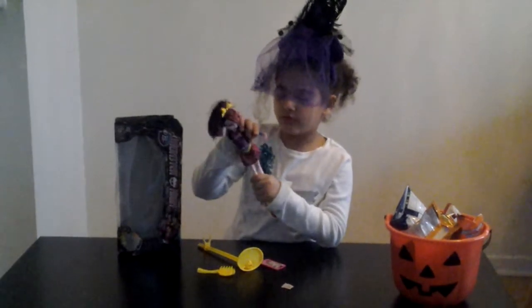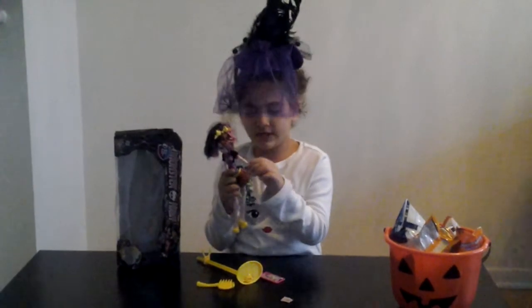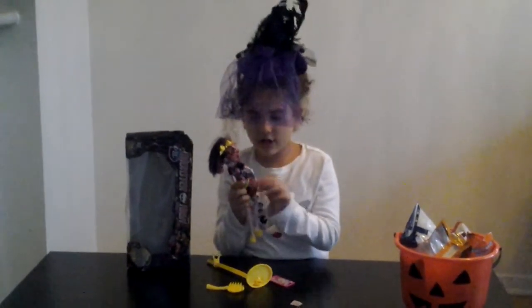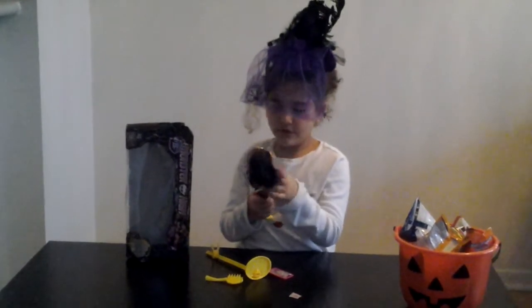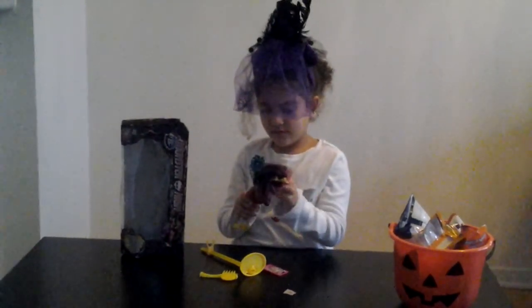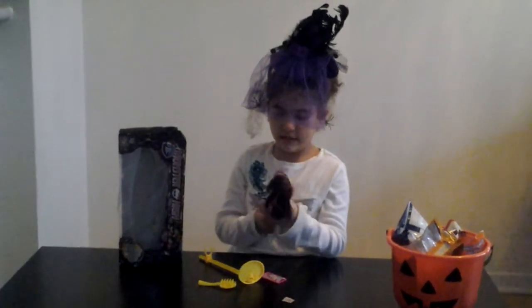She also has a cool bracelet. The blue ones are attached together, the pink one is separate. But Spectra did not come with bracelets. There's also this piece — I don't know what it's called, but it's pretty cool that they add that detail to her.